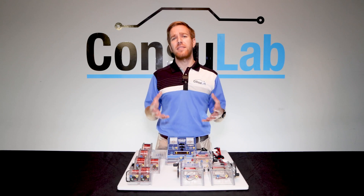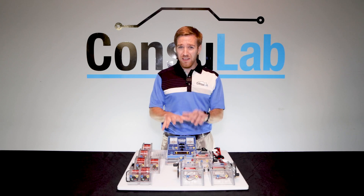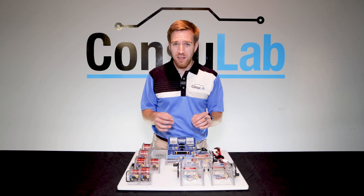Bringing your students through this transition from electrical theory, then visually demonstrating and practically applying electricity and magnetism to do useful work, is a challenge that all teachers face.